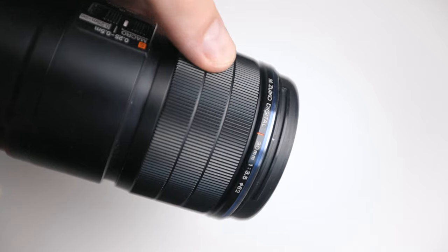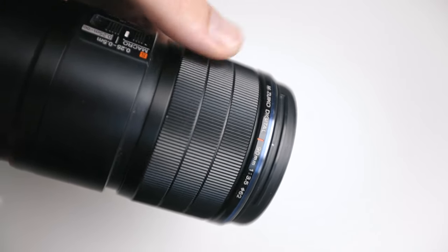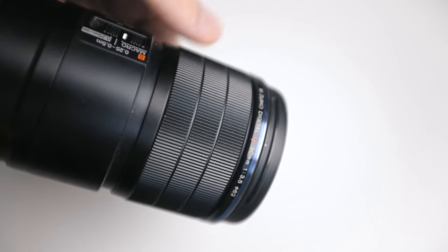A handy feature I didn't fully appreciate at first is the manual focus clutch, which allows you to quickly change your magnification. You don't have to turn it very far to go all the way from infinity to two times magnification, making it very useful for quickly switching magnification when out in the field. Even if you use autofocus, pulling the clutch overrides that, and when you push it back in the lens returns to where it left off.